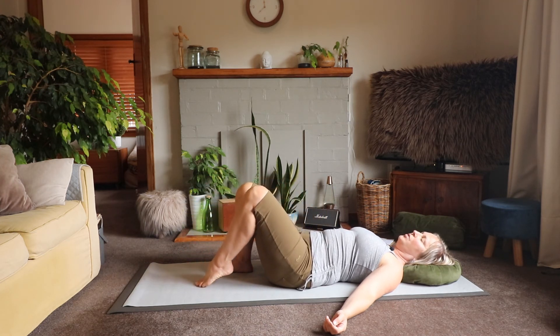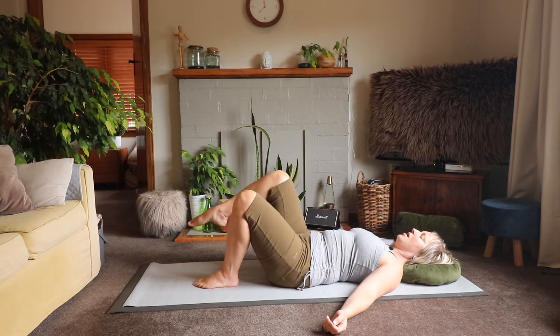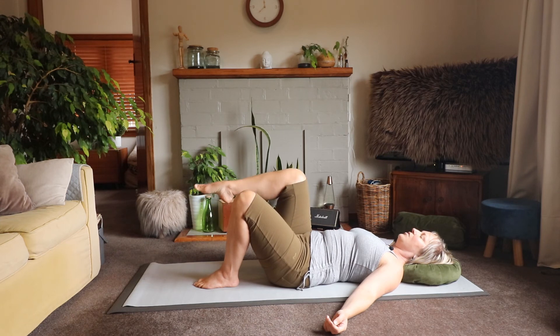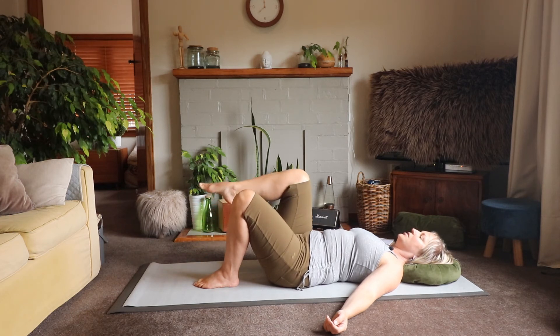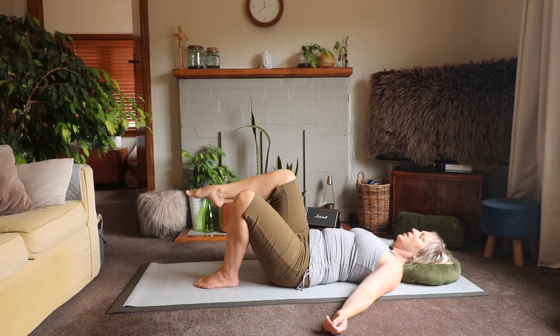Switch sides: roll to the ball of the foot and hover, and lower. Ball of the foot and hover, and lower. You're probably noticing differences between the two sides — just honor those differences and adjust your range of motion. And lower, bring it up, and take it down.